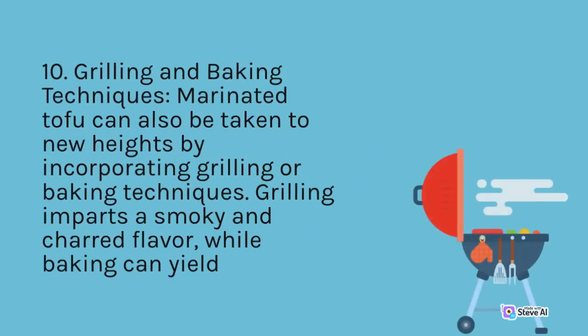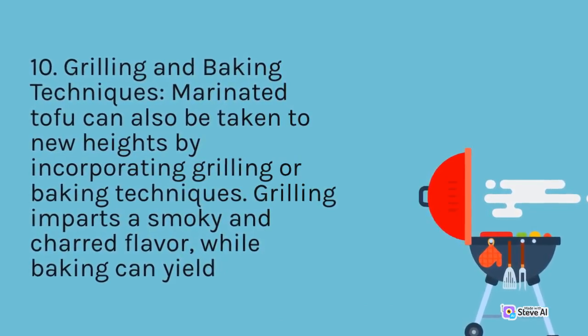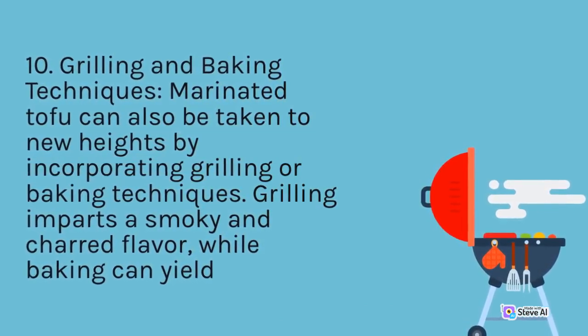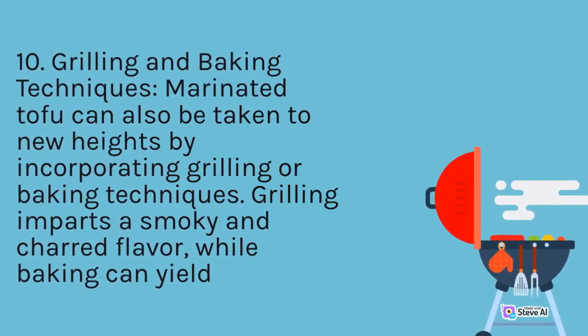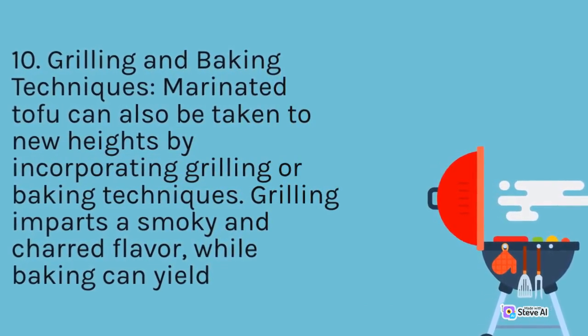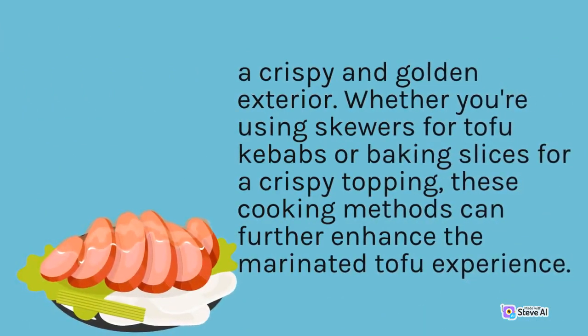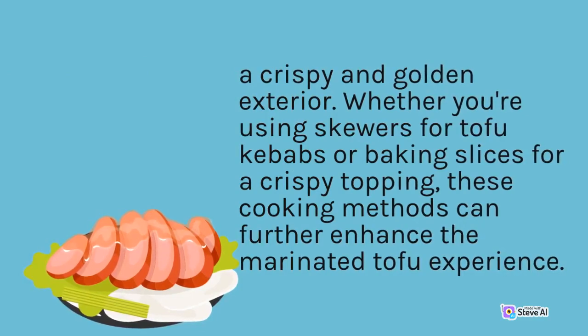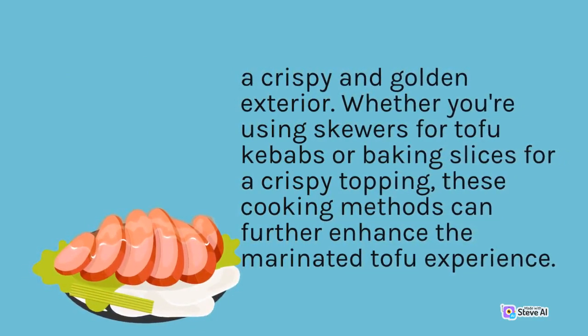Grilling and Baking Techniques: Marinated tofu can also be taken to new heights by incorporating grilling or baking techniques. Grilling imparts a smoky and charred flavor, while baking can yield a crispy and golden exterior. Whether you're using skewers for tofu kebabs or baking slices for a crispy topping, these cooking methods can further enhance the marinated tofu experience.